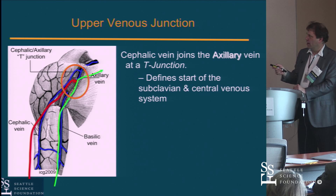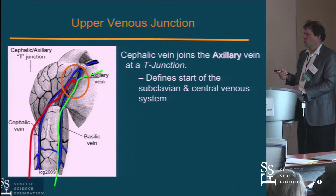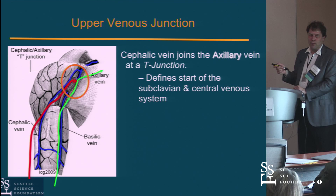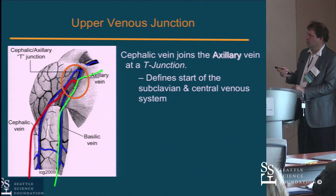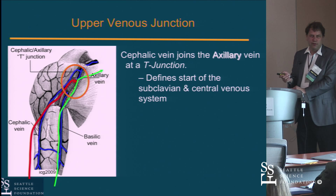That T-junction is important because if you're trying to deliver equipment and you're in the cephalic side, you may frequently bang into it. Sometimes you can't help where you are. The take-home point is: when you advance things and it stops, there's often a reason. You can deal with it, but the key thing is not to be too aggressive — if you actually rupture this vein, that's big trouble. Just be careful and don't push equipment too hard.